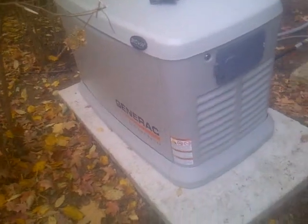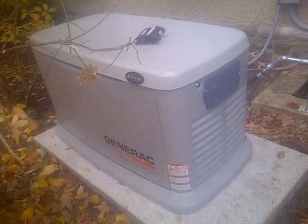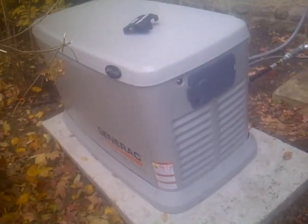Hey guys, this is Ari from Lenny Electro. I just wanted to show you one of our generator installs we just got done today. This is a 20KW Generac generator, and it's a whole house system, so it's a little different from a portable one.